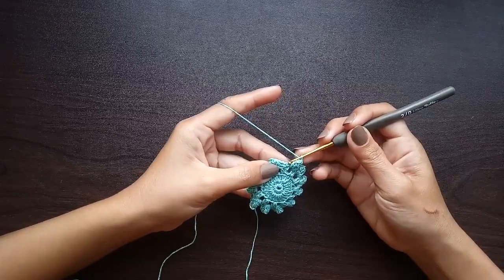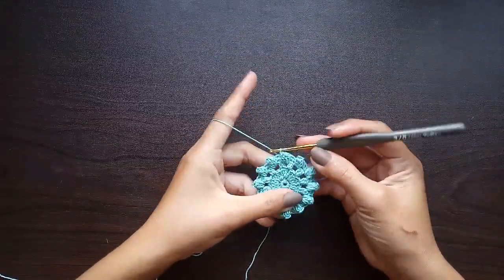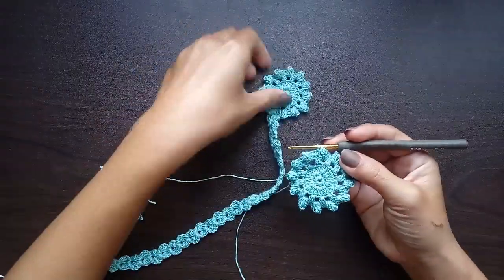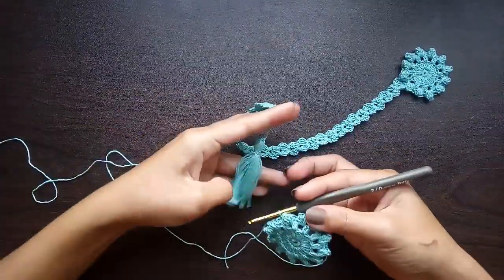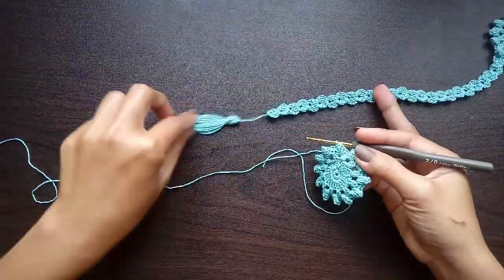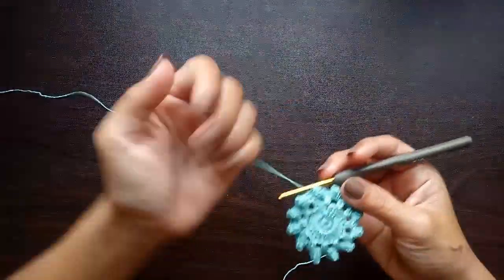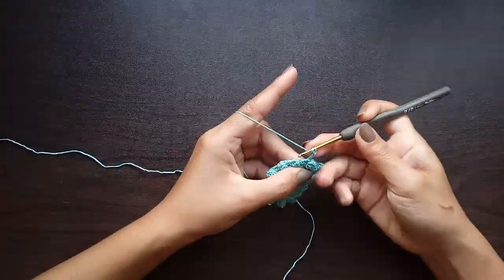At the end of round four, work a slip stitch into the first single crochet — that is the end of round four. Now we will work the tail of the bookmark. If your book is a little larger, you can extend the tail to whatever size you prefer. Working on the tail, we're going to chain three for our double crochet.